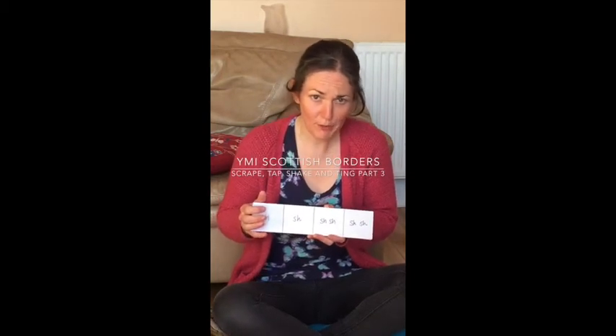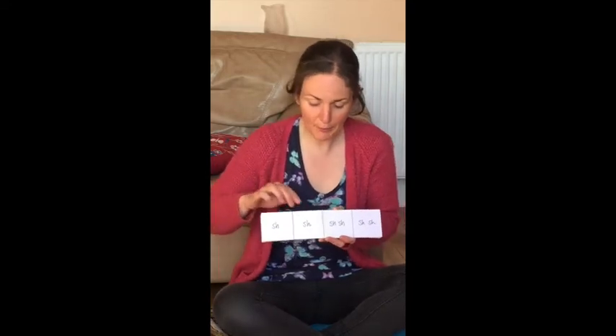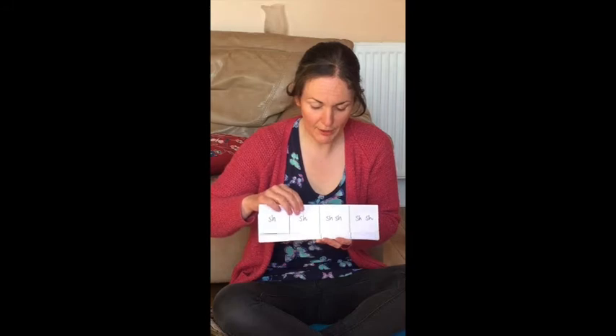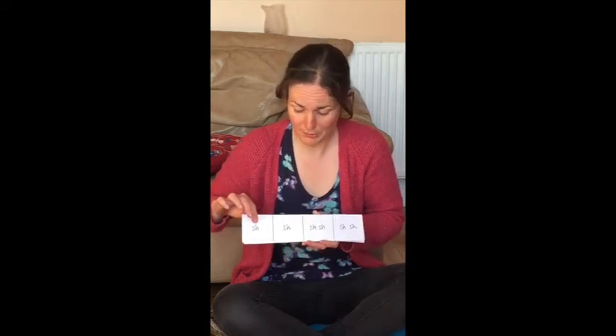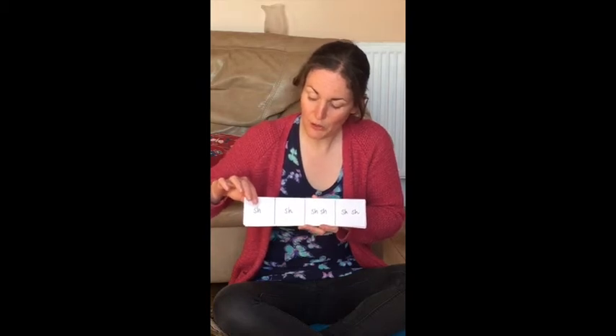Okay, now we're going to go through a mixture of all four sounds. So be ready with a partner. Have your ting instrument hanging up so that you can play it with one hand while you're shaking in the other. And the other person is going to play the guairo to do the taps and the scrapes. Ready, steady, here we go.